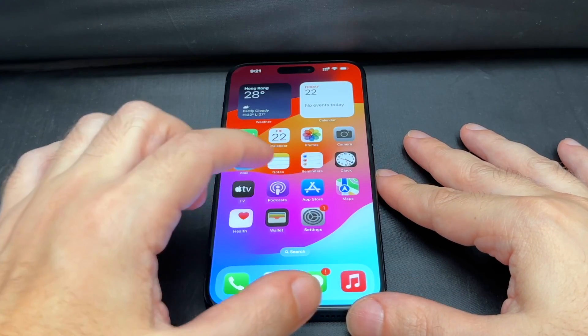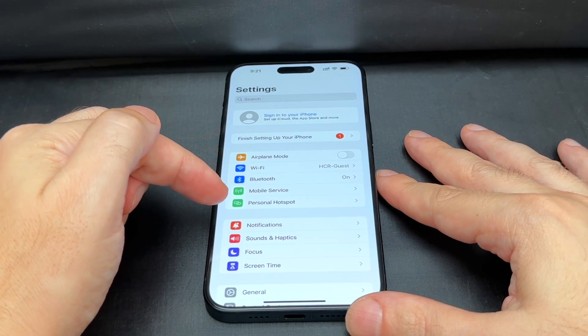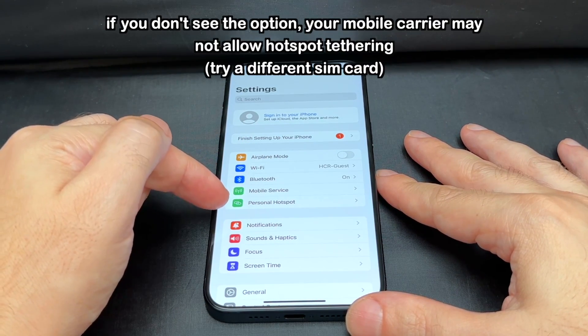You want to go to the Settings menu, which is the gear app. Click on that, and then in the first section you'll hopefully see this — it says Personal Hotspot.